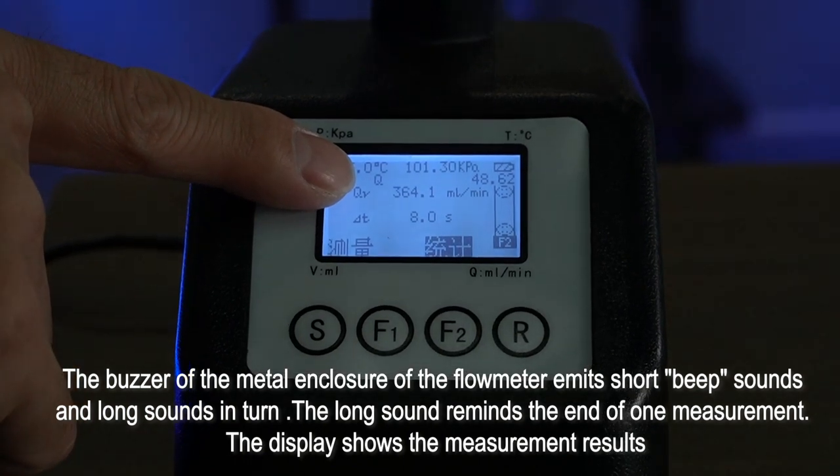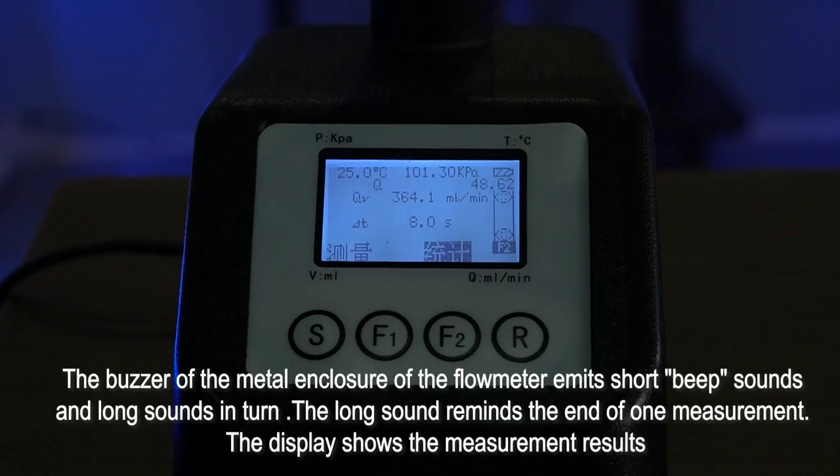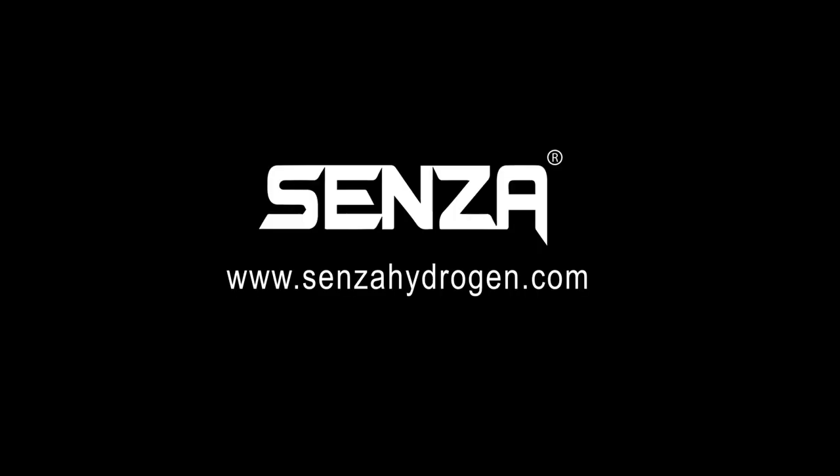The long sound reminds the end of one measurement. The display shows the measurement results.